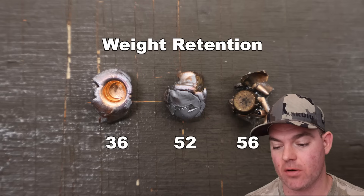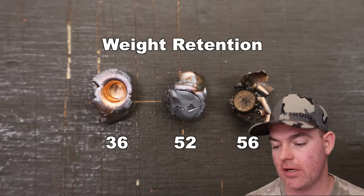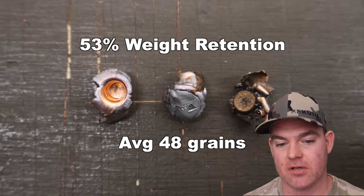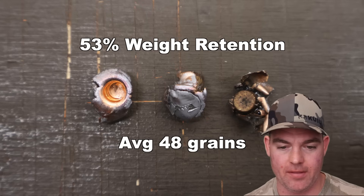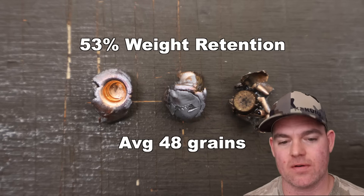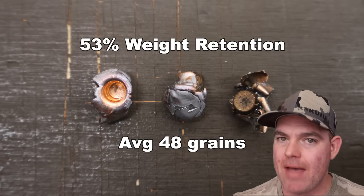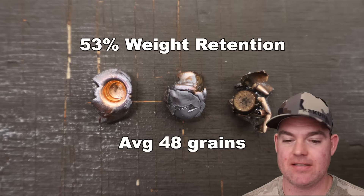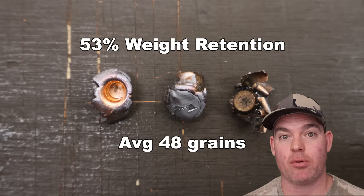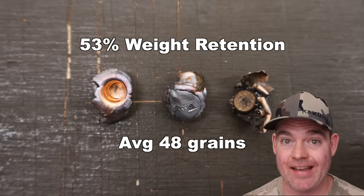Those Nosler Ballistic Tip 90-grains out of the .243 — weight retention: 36 grains, 52 grains, and 56 grains, for an average of 48 grains retained weight. That works out to 53% weight retention. We did have complete jacket-core separation on one bullet, but that's expected with a Nosler Ballistic Tip — it's not supposed to hold together. I'm honestly surprised the other two held together as well as they did.